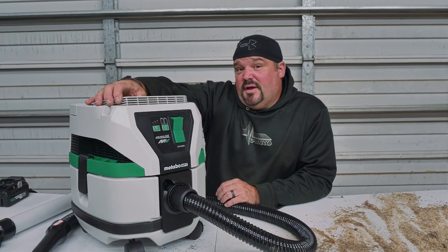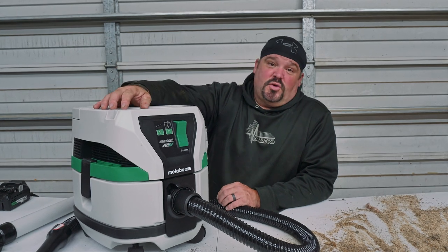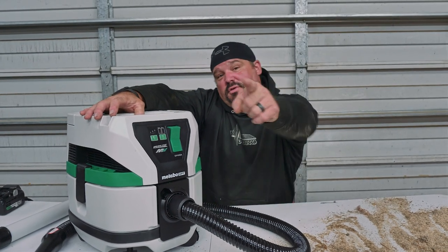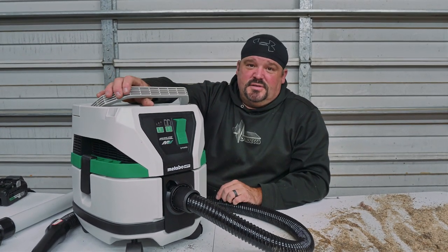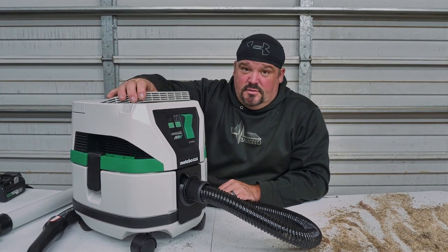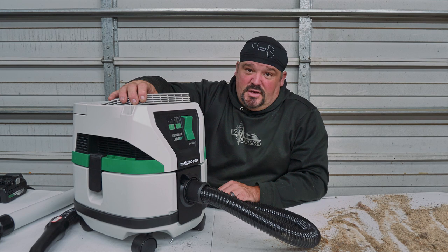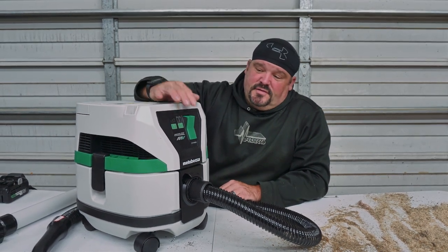Pretty simple — I know most of you've probably used a vacuum or a shop vac before. The cool thing about this vacuum is it is cordless or corded — you decide which one you want to do. Today we're going to show you both. We've got it loaded with two multi-volt batteries, so it'll run on one battery, two batteries, or AC power, which is kind of cool.